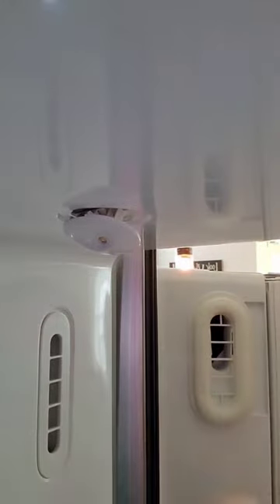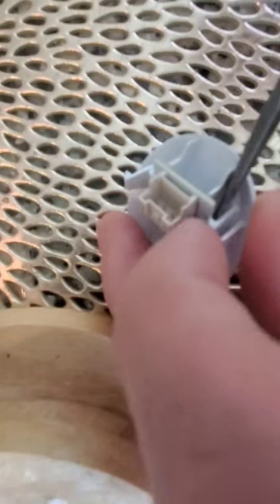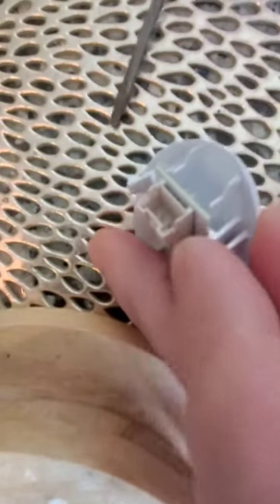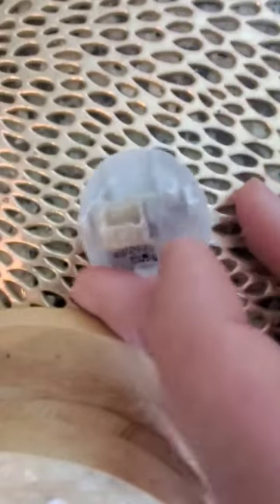Gently pry loose with a flathead screwdriver and gently press up and unclip the wiring. Again with the flathead, you can pry right or left to release that little clip and then up gently.